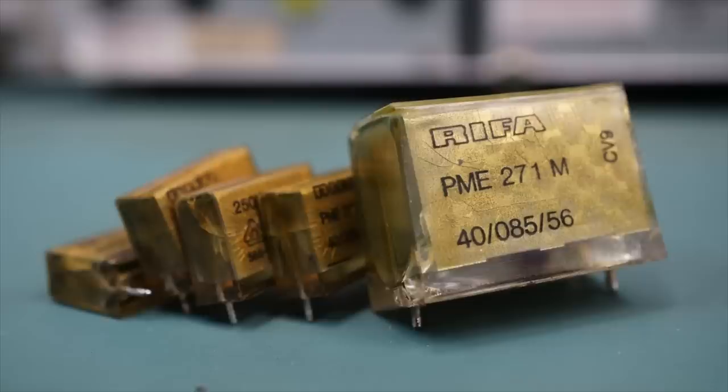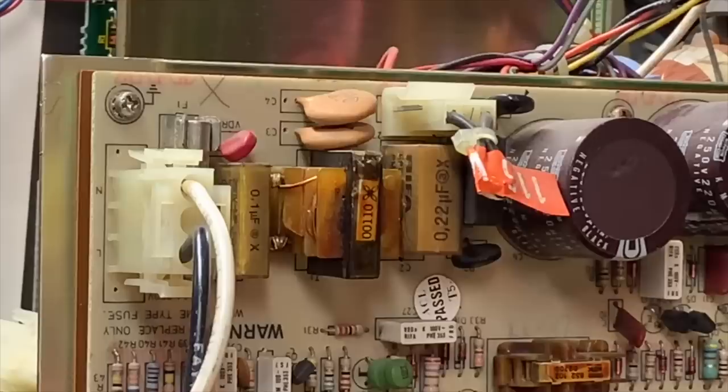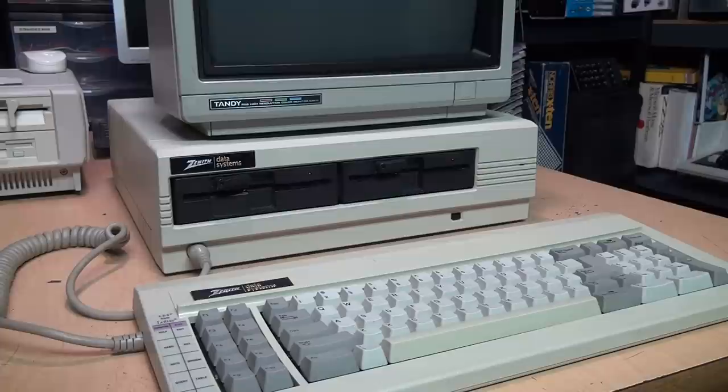That's what happened with my Zenith Z148 PC — it blew a RIFA capacitor. In this video I'm going to repair it and get it working properly again, but first a little bit of history.